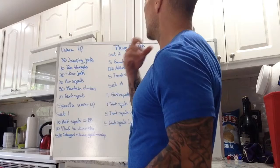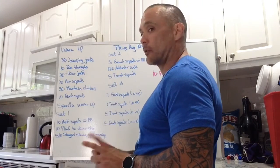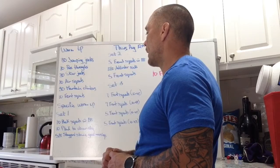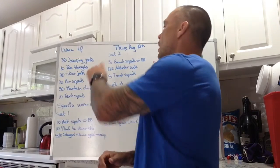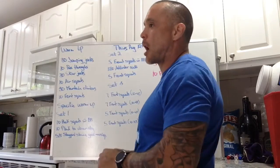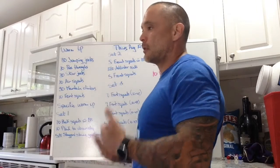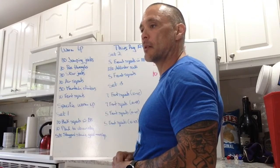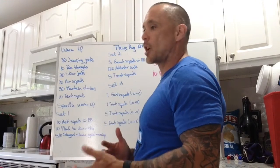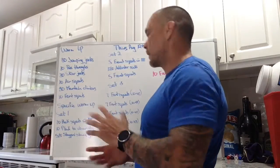The second set is going to be 5 front squats with a barbell, 10 adductor rocks on each side, and then 5 front squats again — sort of a comparison. So we got 5 front squats prior to doing adductor rocks for 10 on each leg, and then 5 front squats after. Take note of how you feel. Does it work a little bit better? Can you push your knees out, keep your chest up, get deeper in your squat?